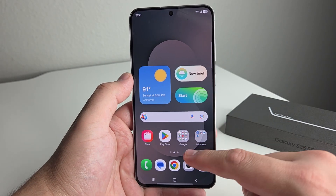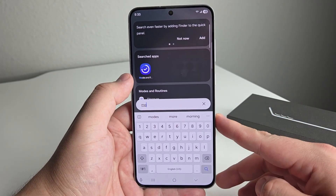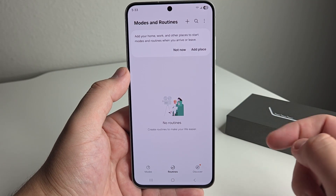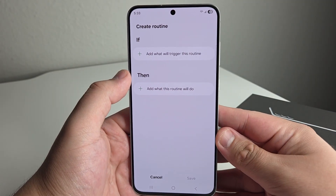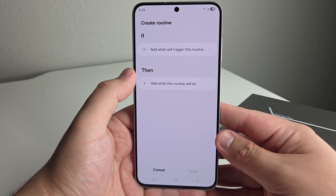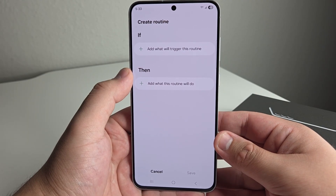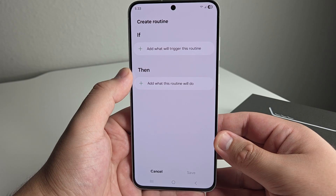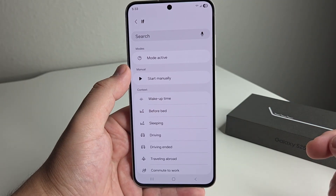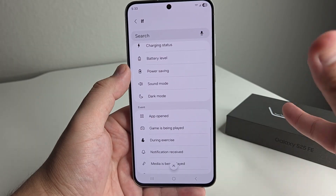The first one is actually going to be in Modes and Routines — something I saw the other day and thought was the coolest thing. We're going to go into the Modes and Routines section, click on Routines, and then click Add. Basically, Modes and Routines are here to help your daily functions and daily life — you add a trigger for the routine and add what the routine will actually do once it is performed. So if you are driving, it does something else; if you have it on dark mode, it does something.